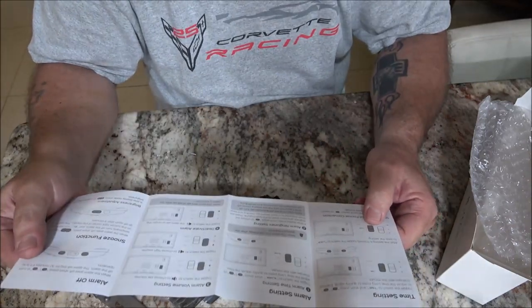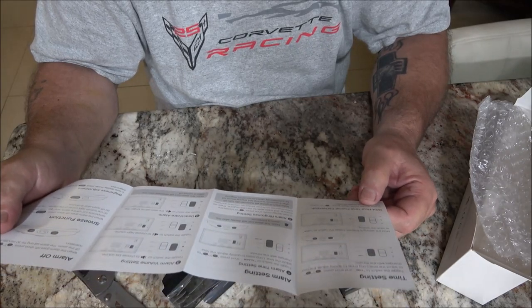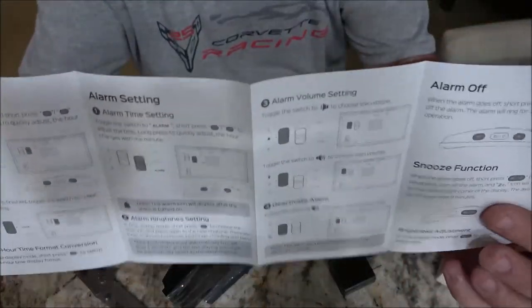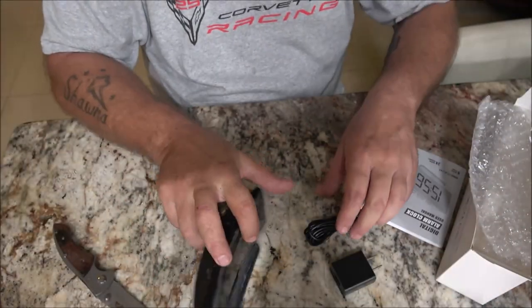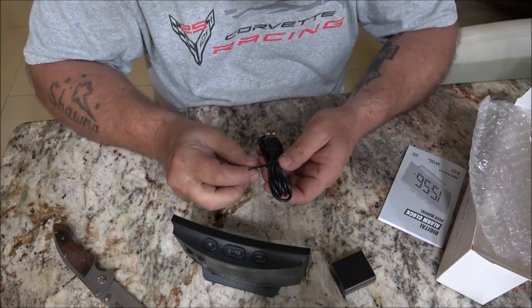Very clear instructions. It also has an alarm ringtone setting, alarm volume — very nice. So let's go ahead and get this plugged in and let's check it out.